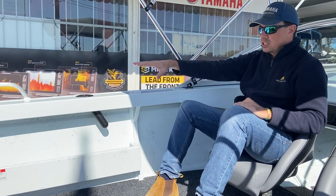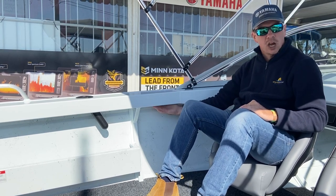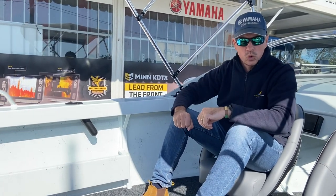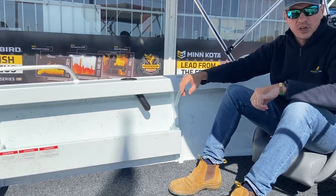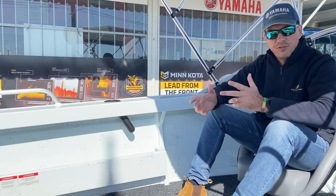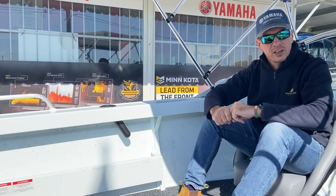Wide side decks give provision for the mounting of flush mount rod holders and also scope to mount things underneath, whether that be cockpit lights or similar. Two side pockets — one on each side — provide further storage in this boat, whether that be for life jackets, boat hooks, fenders, or general gear. They're very convenient.